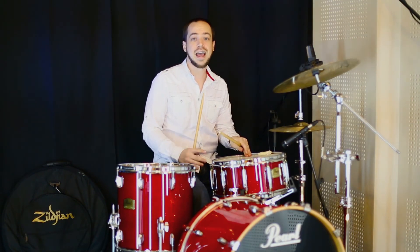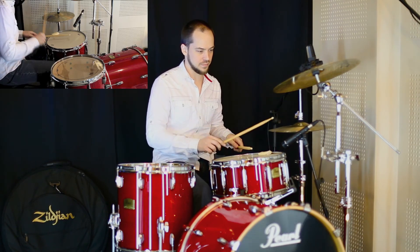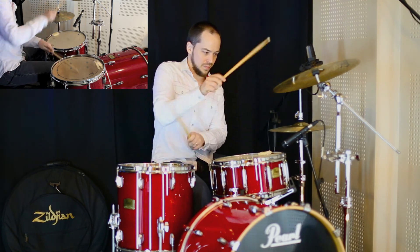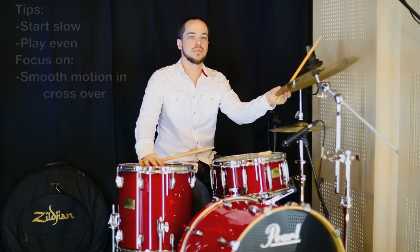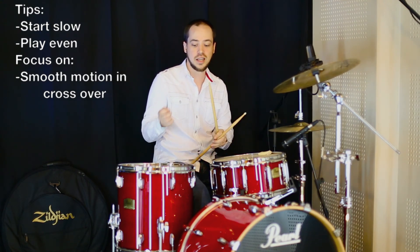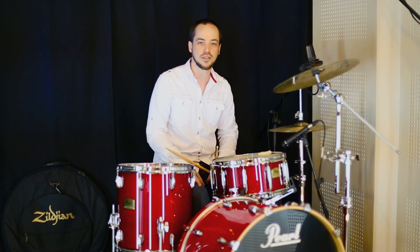Don't forget that you can use it in a half-time setting as 32nd notes — that would sound like this. Start slow, work your tempo up as you're able to stay even, and try to keep things smooth even during the crossover, even in time. Keep on drumming — God bless you.